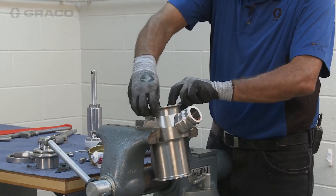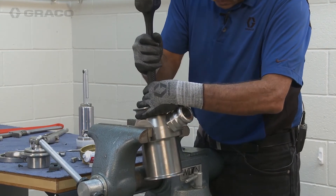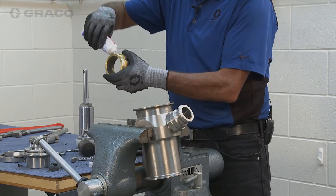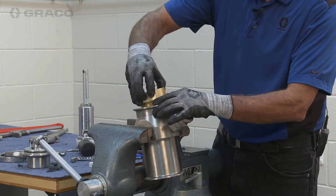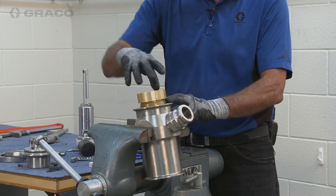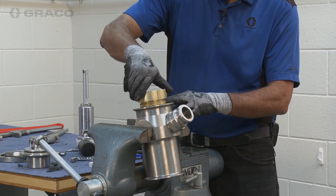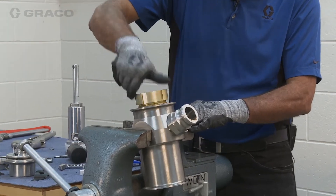After we've got our threads greased, we're simply going to put our packing assembly back in. We want to make sure it seats all the way on the bottom — sometimes you might have to tap it a little with a rubber hammer. Be liberal with the grease on any of the threads. Thread this down — if the threads don't go on easily right away, they may be cross-threaded. Take it off, clean it, and put it back on. Thread it down hand tight until it's snug.